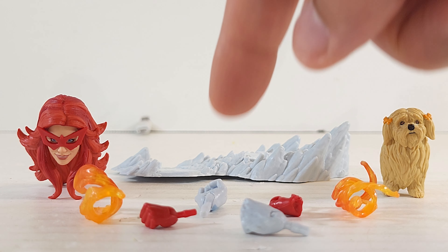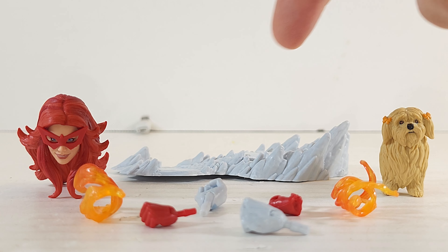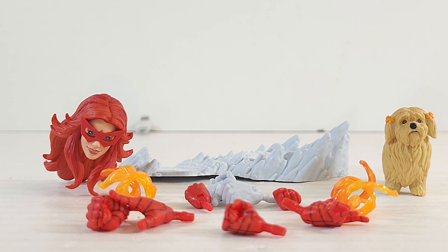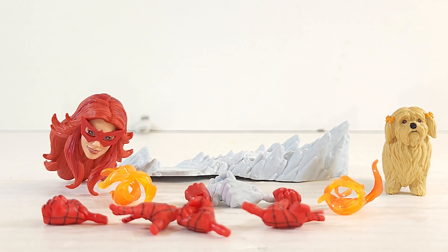Alright, accessories: two fists for Iceman, two fists for Firestar, a pair of fire effects for Firestar, alternate head for Firestar, Ms. Lion, and what I guess is an ice kebab or ice sled or something. And in a separate bag we got alternate fists, a wall-crawling hand, and one flip hand for Spidey.